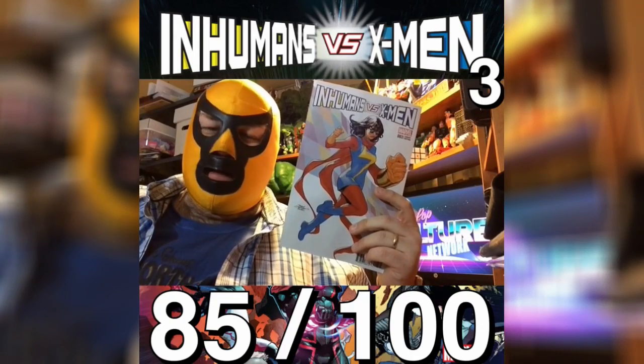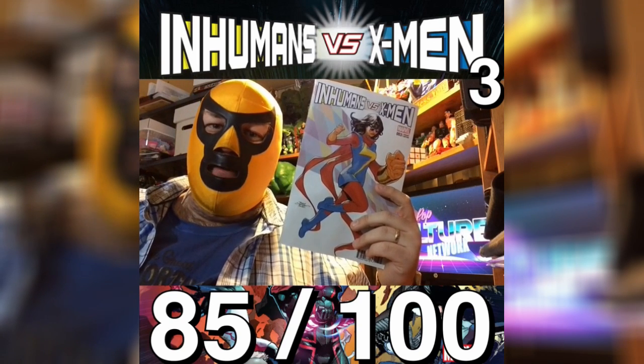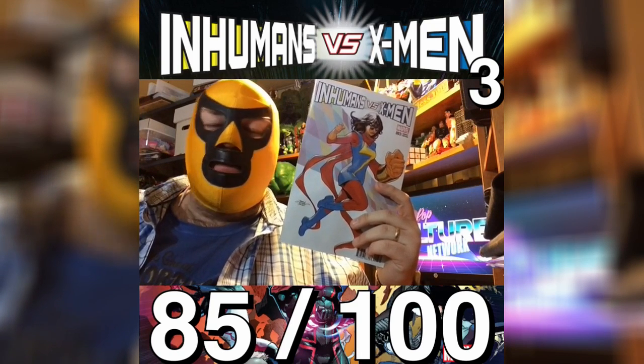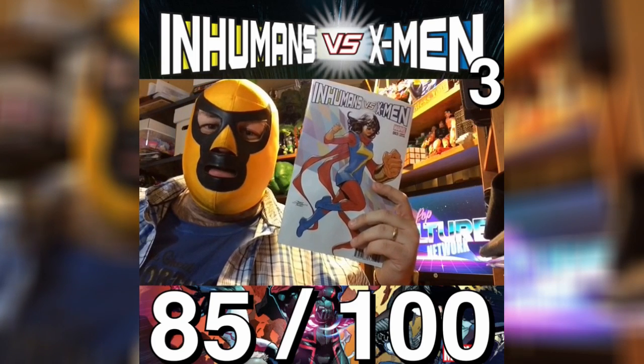We're three issues into this series, and I'd still be hard-pressed to give you a defining characteristic that sets apart the Inhumans and the X-Men mutants. I mean, granted, one goes through a cloud and the other goes through puberty, but having seen the two of them come together and fight in this series has been a lot of fun.